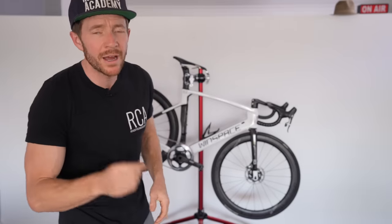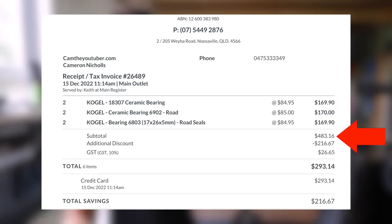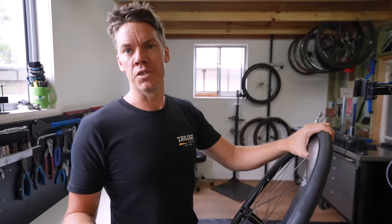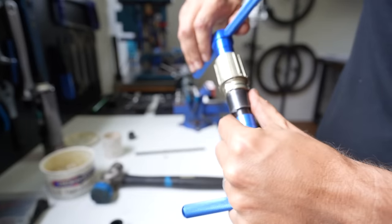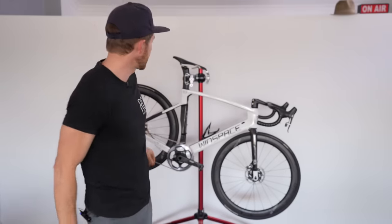Upgrading the bearings at my local bike shop costs around $500 AUD ($320 USD). I got a bit of a discount, but you don't need to go through a local shop — Aaron's about to show you how to do it yourself. You don't have to buy Kogel bearings either; there may be cheaper options. Aaron notes that if you do buy through a shop, they should install for free or very limited labor costs.